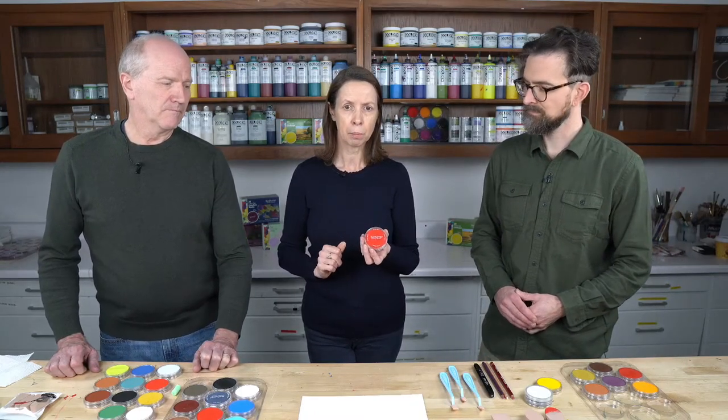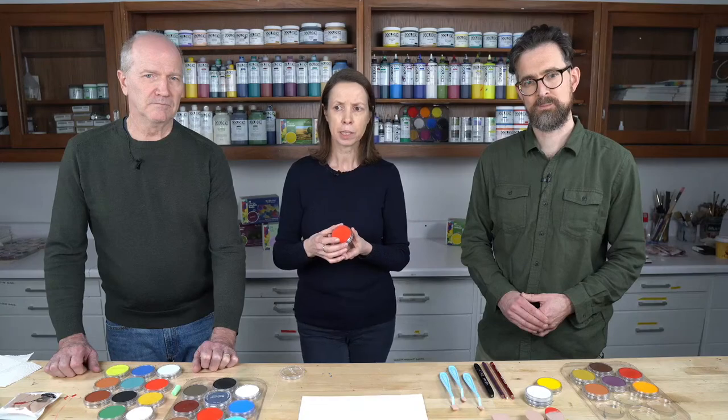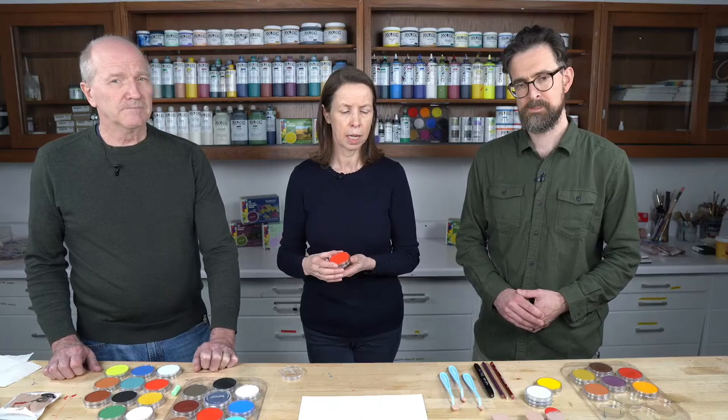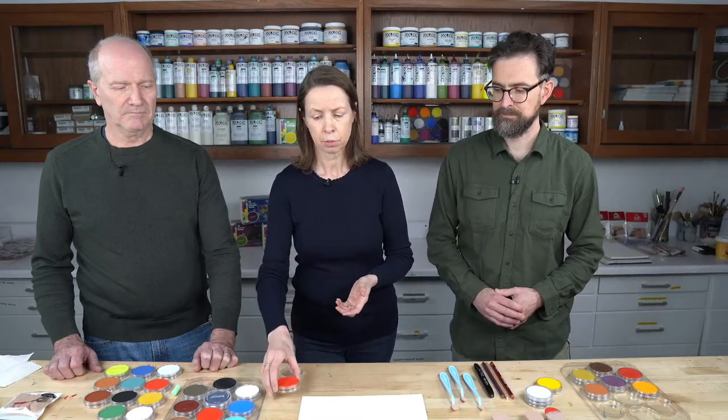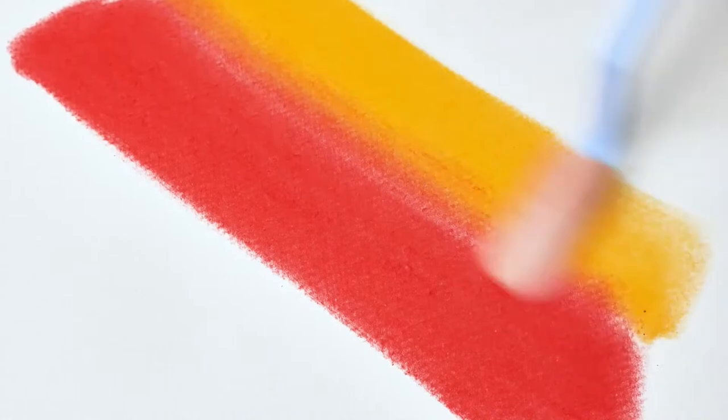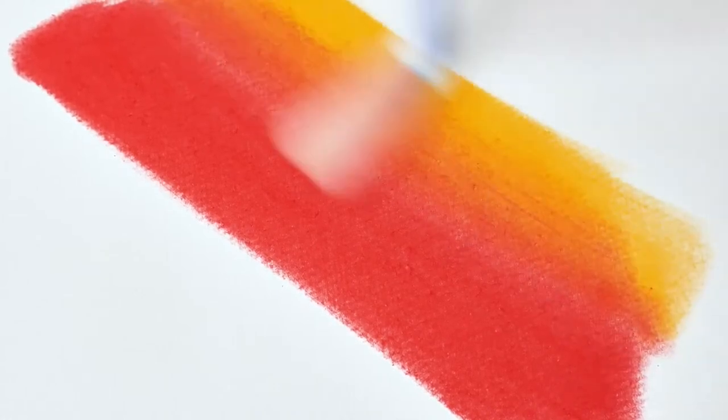The format we came up with was the pan format — basically pastel in a pan. It brings a lot of new ways to use the pastel medium. It's still a dry medium, but we wanted to make a medium that worked between drawing and painting, between wet and dry. So it's a dry medium that functions like a paint — it's paintable. And it allows the artist to mix dry colors for the first time, and here you can see an example where you can blend colors together.